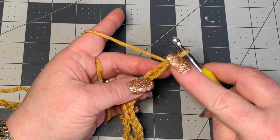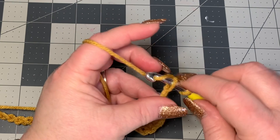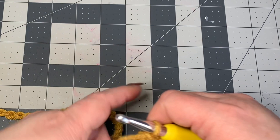Starting into the second chain from the hook, we're going to put a slip stitch in each stitch all the way down. You want to make sure that your stitches are nice and loose because slip stitches can be hard to work into, so just keep going nice and loosely into every stitch.